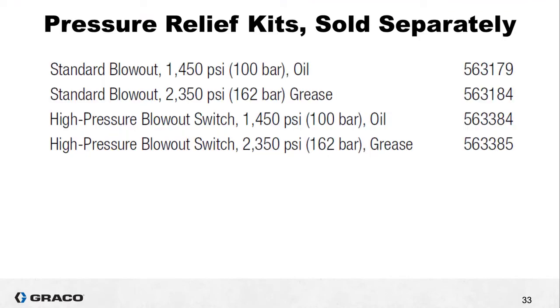Just as we do with other pumps such as the G3, the pressure relief is sold separately. It's a safety device and even though we don't include it as part of the smart part number, it's important that you remember to order one and install it in the field. If you choose either 563-179 or 563-184, these are simple blowout disc assemblies that thread into the port at the bottom of the pump output manifold. 563-384 and 563-385 are a bit more complicated and more assembly is required, so I have an existing video you can watch to learn more about them.